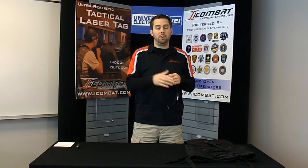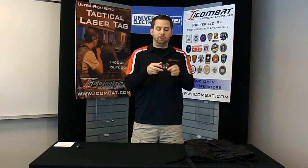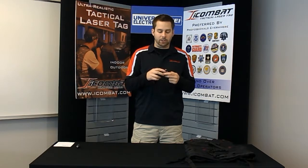The headband is completely wireless so it does not have to be attached to your gun or the vest if you want to add more sensors. I'll show you how to sync it in a minute. It also has a built-in box on the back which gives you a lot of cool new features and modes, and it also has a couple of buttons.